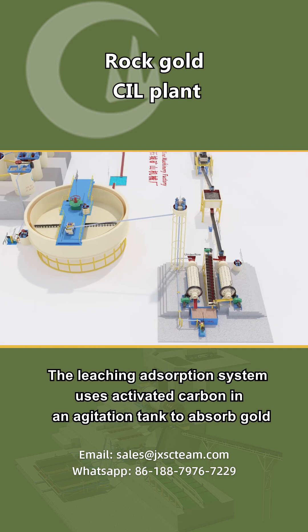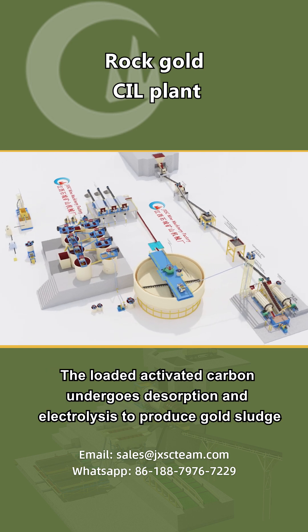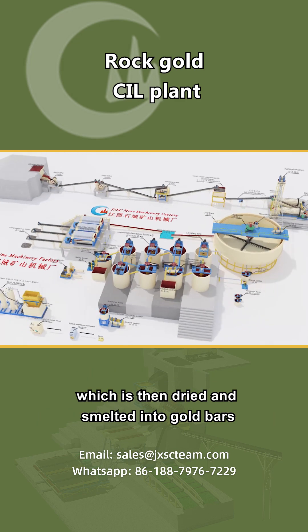The leaching adsorption system uses activated carbon in an agitation tank to absorb gold. The loaded activated carbon undergoes desorption and electrolysis to produce gold sludge, which is then dried and smelted into gold bars.